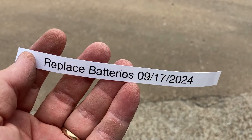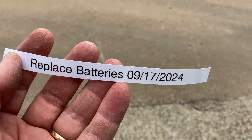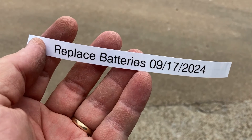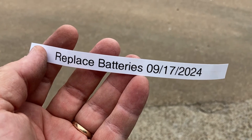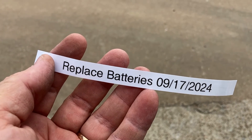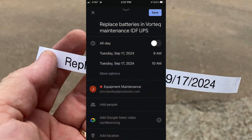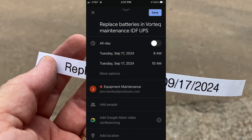One more thing — I need to put my new sticker on there and add an entry on my maintenance calendar, so that when the date rolls around I won't have to think about it. This is at a customer site and I never walk by the UPS on a regular basis, so I need a sticker on there so that if I'm no longer servicing it, whoever is around will know it's time to replace the batteries. I also put a reminder on my calendar.